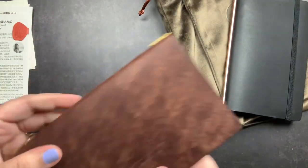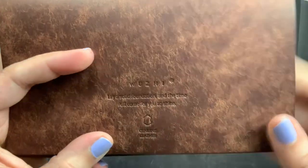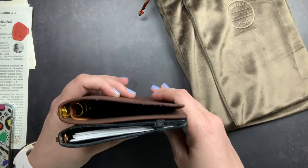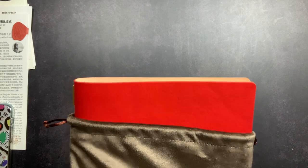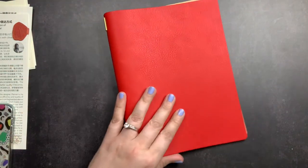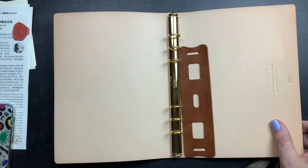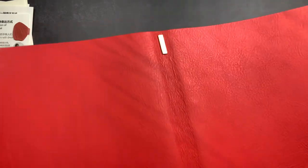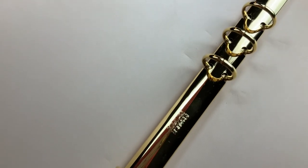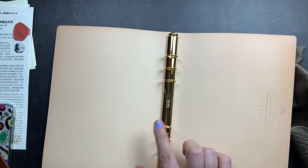It's stamped with their brand and is roughly the same size as the Plotter bible. I also bought this red one — I could not pass it up. I wanted to get their A5 size in their minerva box leather because it was a different leather, and I was so drawn to this red. It's gorgeous — it has fat rolls, color variations, a bit of texture, and a really smooth interior. This one has cross rings and I believe these are 15-millimeter rings.